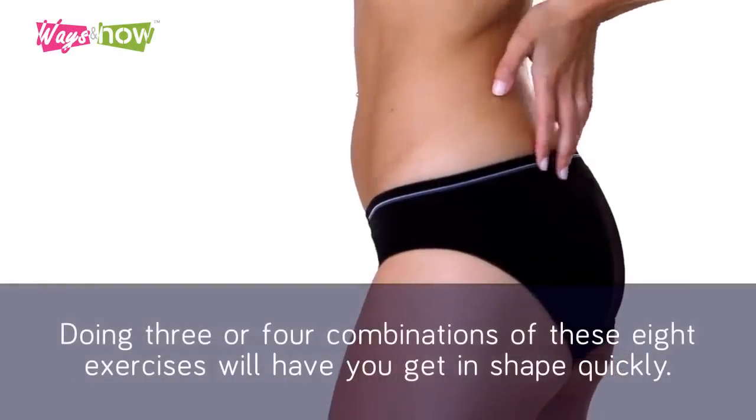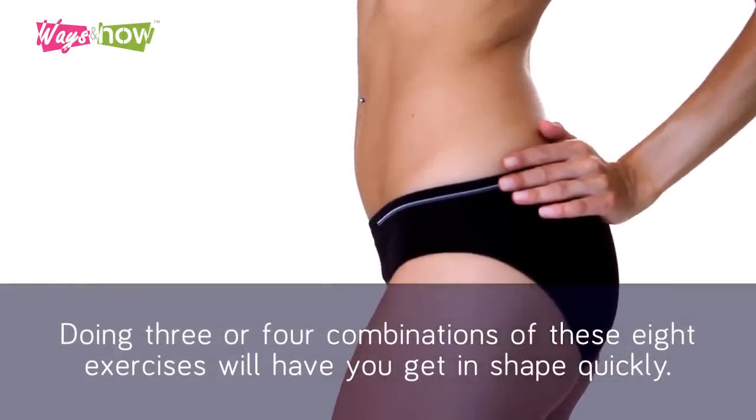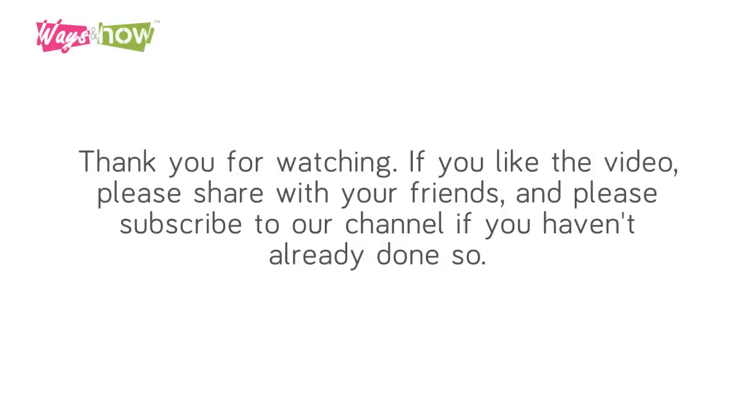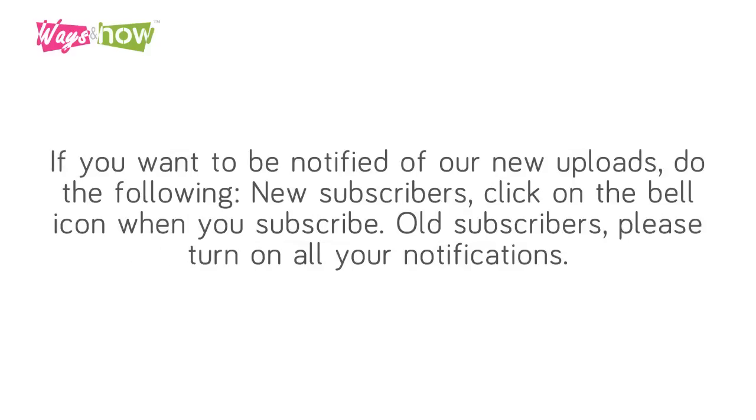Doing three or four combinations of these eight exercises will help you get in shape quickly. Thank you for watching. If you like the video, please share with your friends and subscribe to our channel if you haven't already done so. If you want to be notified of our new uploads, new subscribers click on the bell icon when you subscribe, and old subscribers please turn on all your notifications.